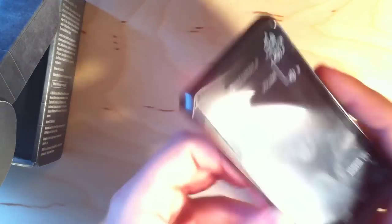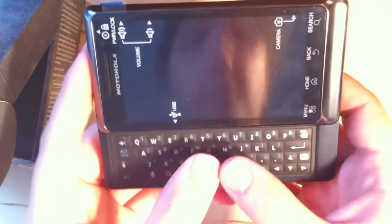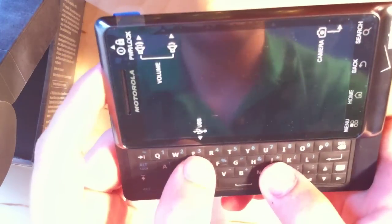Let's take a look — there's something hidden that we didn't look at: the keyboard. The D-pad has been removed and they've expanded the keyboard. It feels a little bit more clicky than the original.